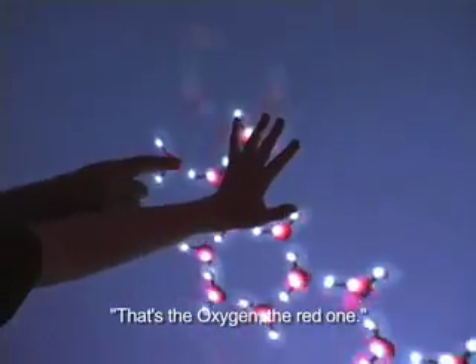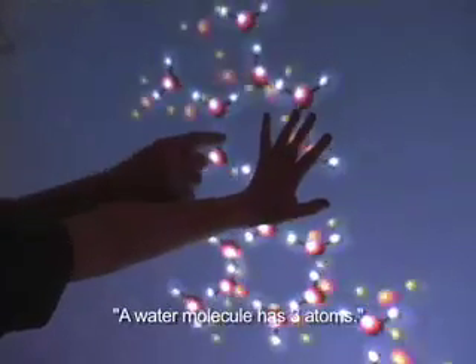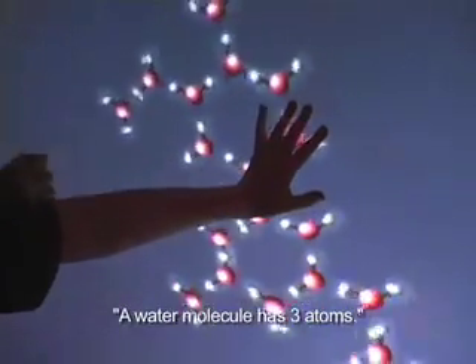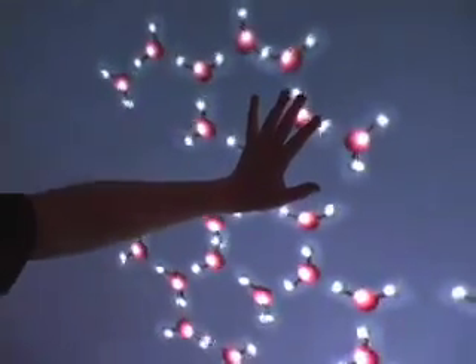You know what's going on? That's the oxygen, the red one, and the hydrogens are the two white ones. The water molecule has three atoms, two hydrogens and one oxygen.